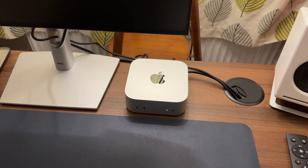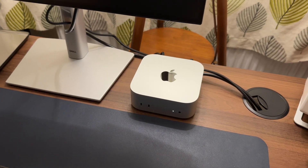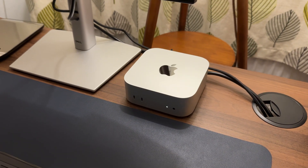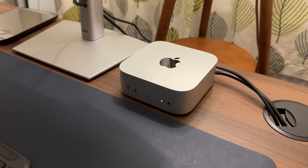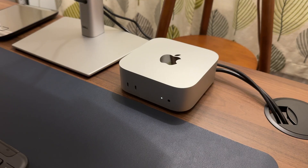In my nine-month review I was very complimentary about the M4 Mac Mini and I stand by that — it's an excellent computer. It has everything you ask for: it's tiny, it's efficient, it's powerful, it's reliable. It really has everything you need in a computer.